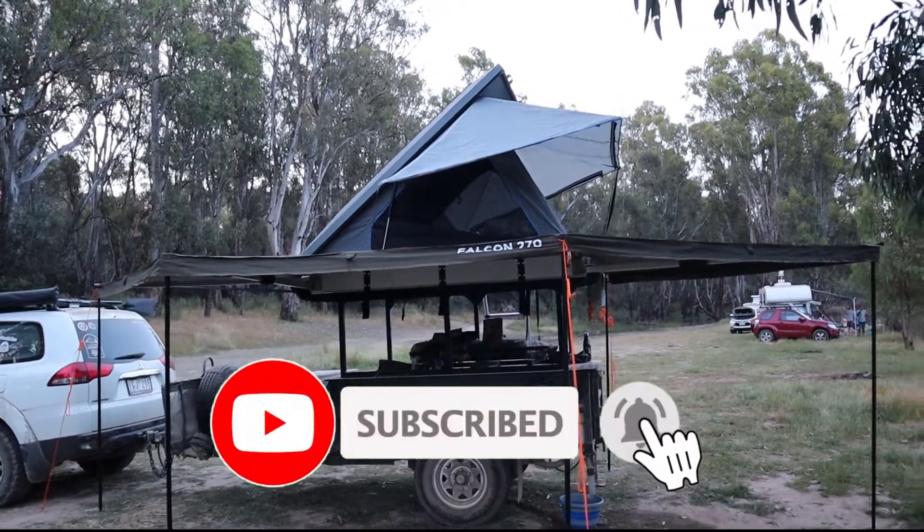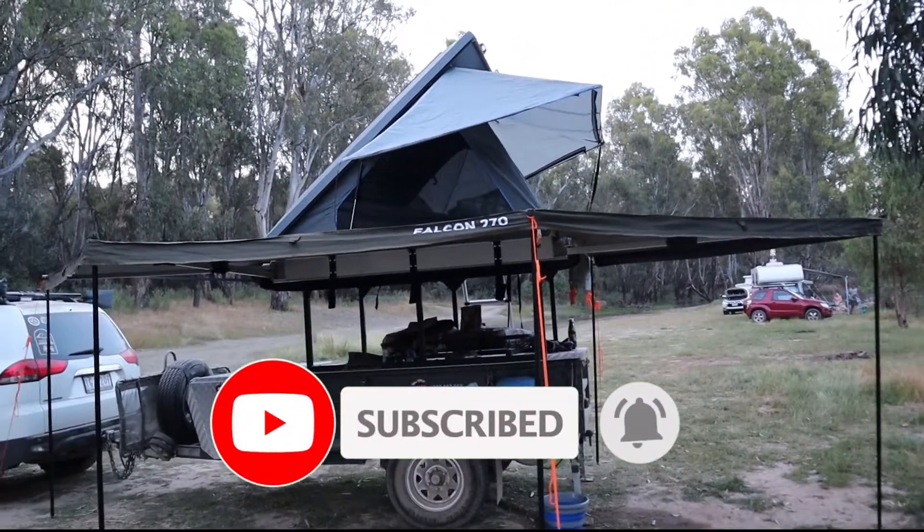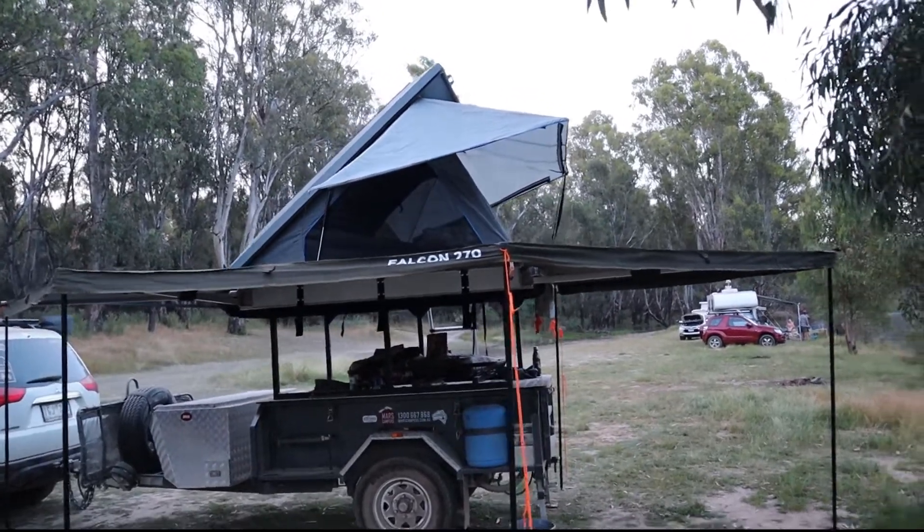That's it, thanks for watching. If you like all this, please subscribe, hit that bell, do all that stuff, and we'll see you next week. Thanks guys.